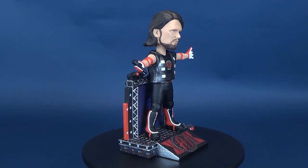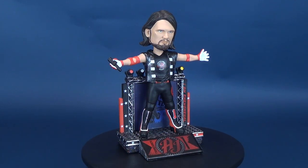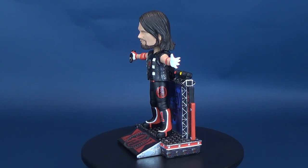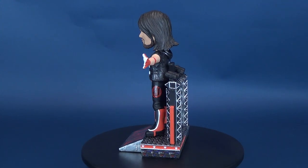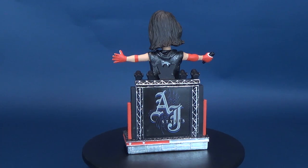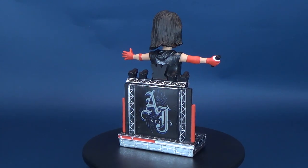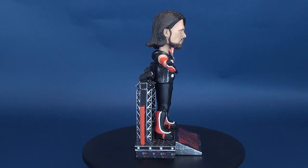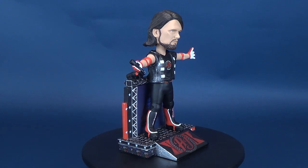Today we were having a look at the FOCO WWE bobblehead — this was the phenomenal one, AJ Styles. If you want to go back and have a look at some of my other FOCO bobbleheads, there's a whole playlist for that. And if you haven't done so already, make sure you hit that subscribe button down below, as more videos will be coming soon. Thanks for watching, and I'll see you guys next time.